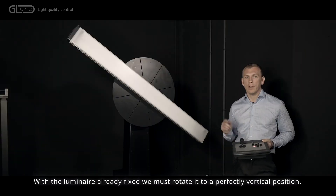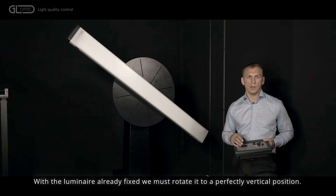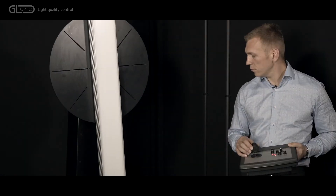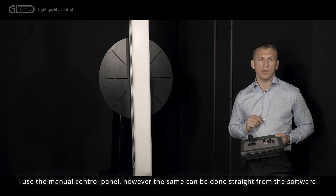With the Lumina already fixed, we must rotate it to a perfectly vertical position. I use the manual controller panel; however, the same can be done straight from the software.